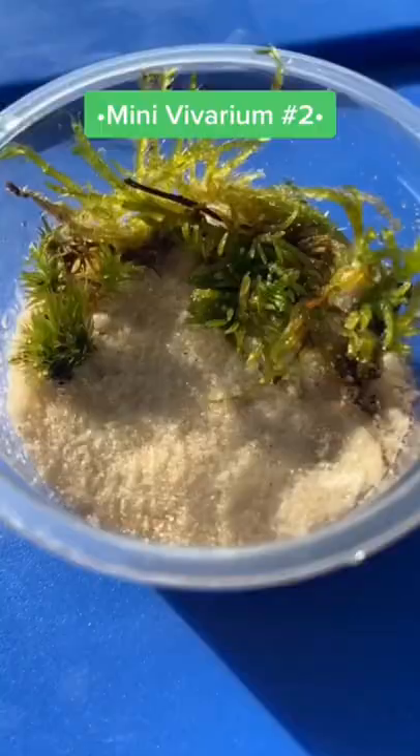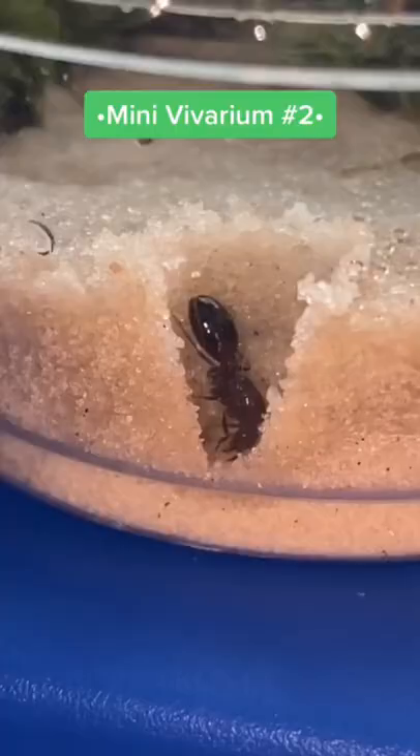If you would like to see me make another one, but for this carpenter queen, leave a like.